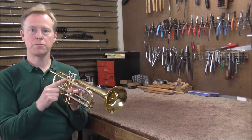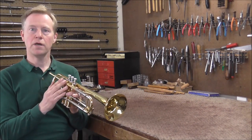Welcome to the Brandes Woodwind Shop. The customer wants me to replace the lead pipe on this trumpet, and I will show you how to do that.